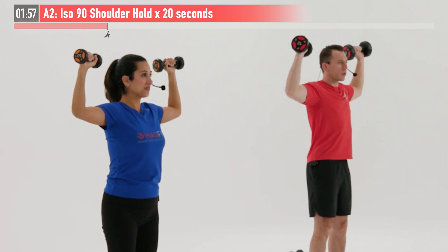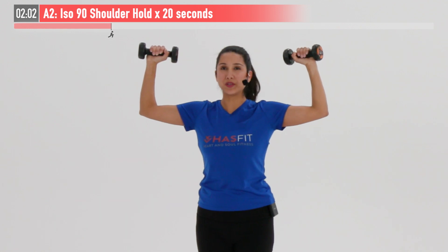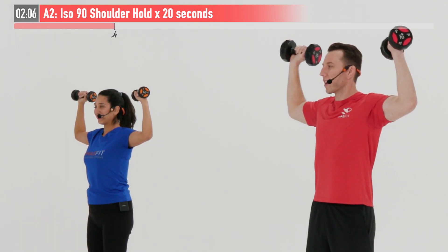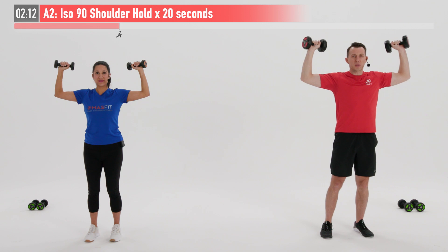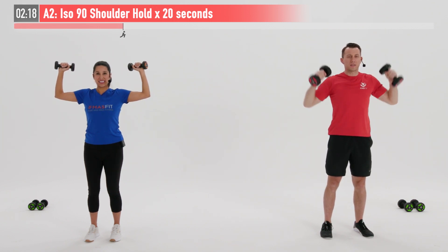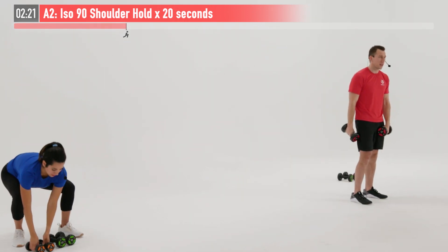Nice and tight, shoulders stay square, good posture, core is tight, breathing through the whole time. It's a great combination between the actual dynamic movement and the iso move. Hold for five, four, three, two, one, zero. All right!